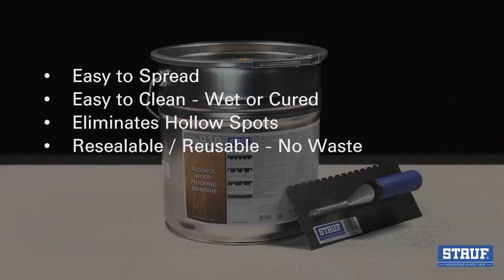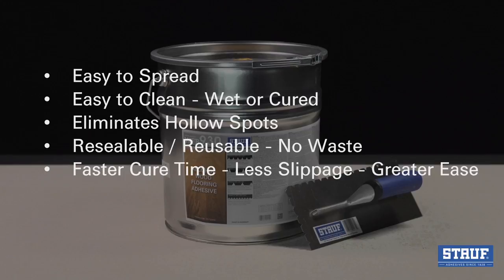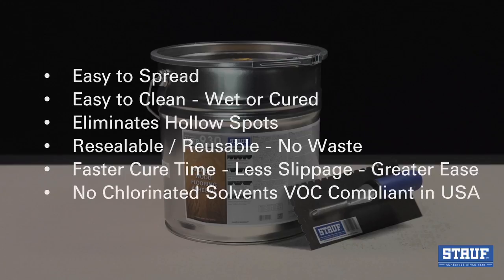It's a completely resealable and reusable system that ensures all of the adhesive can be used with no hardening in the pail. There's faster curing time, allowing for less slippage and ease of working on the product. And it contains no chlorinated solvents and is VOC compliant in all of the U.S.